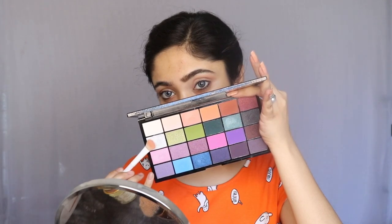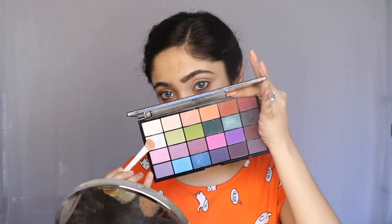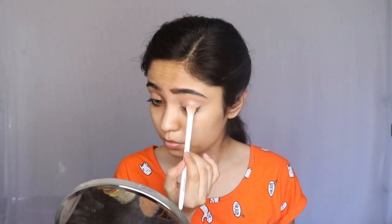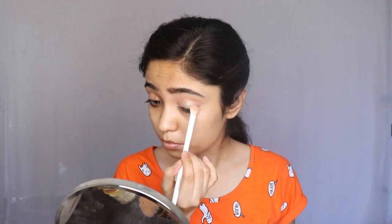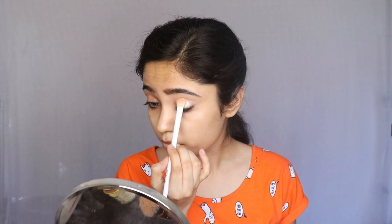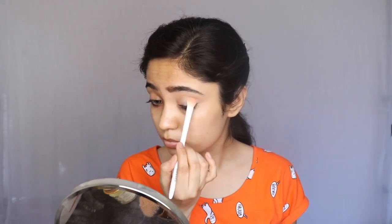I am applying the crease color. After applying the crease, I will use a silver shade. I am using a very light and subtle silver shade, and I am going to put it on my eyelid and blend it with my crease color.